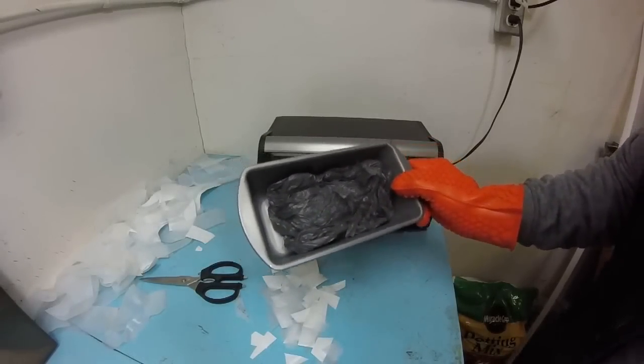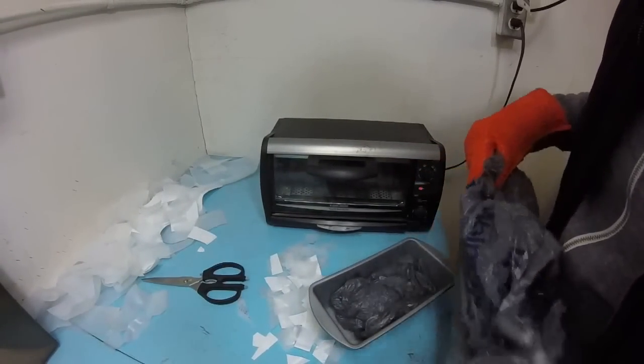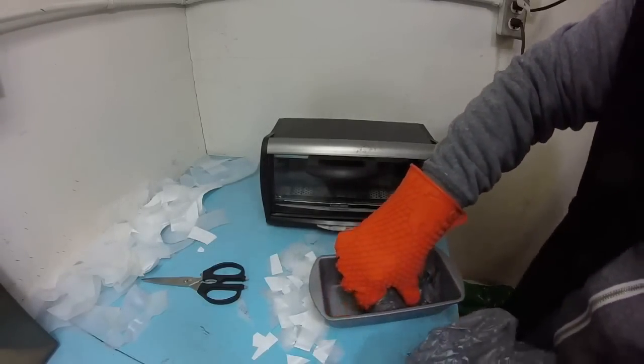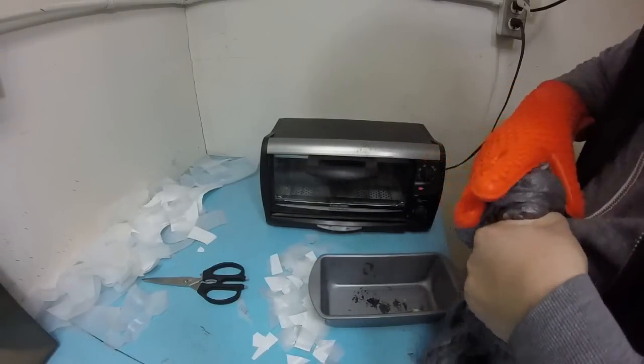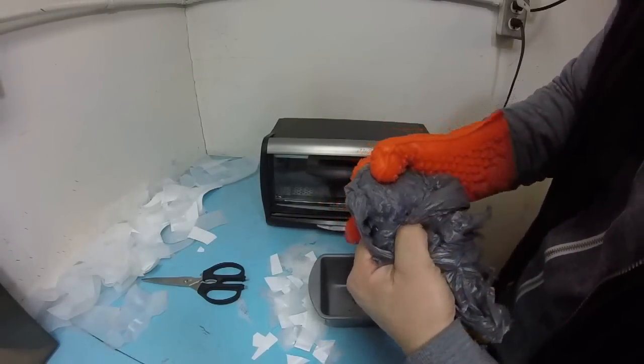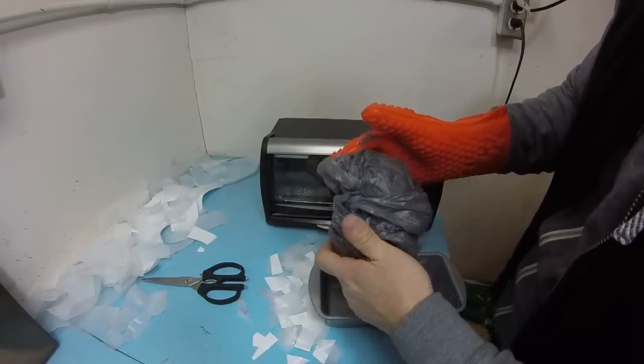I ran out of bags - actually, I just found one last one. So I got my oven cranked up all the way to about 450. It's melting it quick enough, but it's still taking a long time. But I now have it to where the plastic is very malleable - it's a lot softer now.